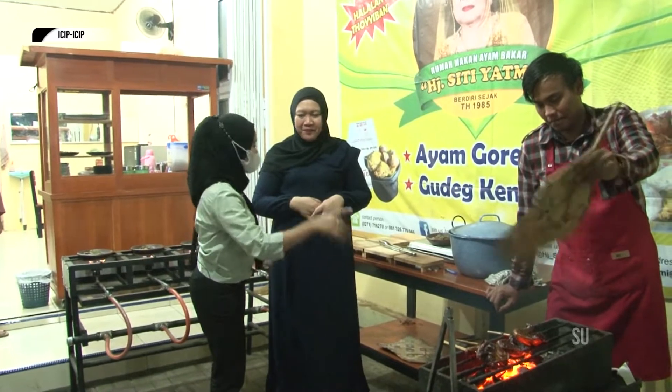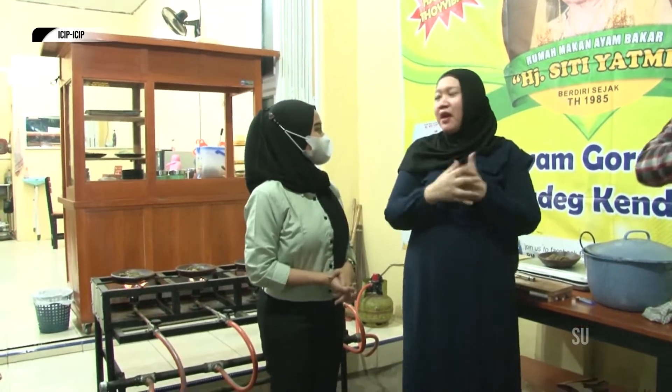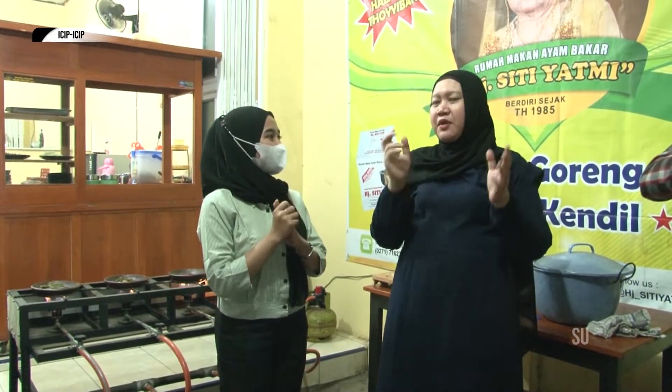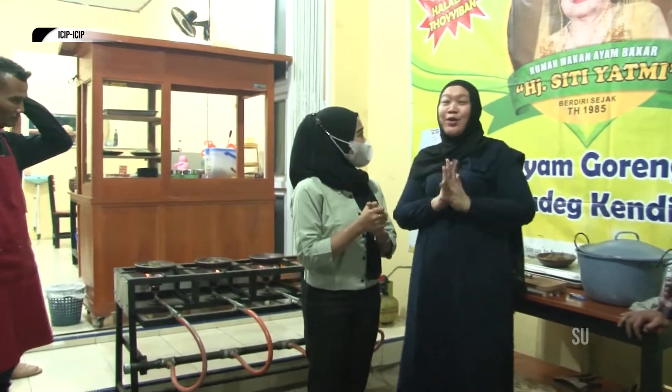Selain ayam bakar dan juga ayam sambal, ini ada apa lagi Bu? Kita ada bakmi toprak Solo. Mungkin yang di Pekalongan belum pernah dengar. Kita ada bakmi toprak. Bakmi toprak Solo. Lalu ada gudeg sambal goreng, sambal goreng, telur, suwir, ada kumplik. Banyak sekali ya Bu. Itu memang makanan khas Solo.